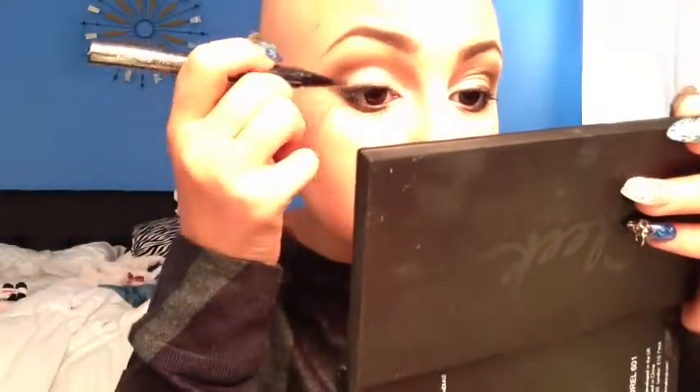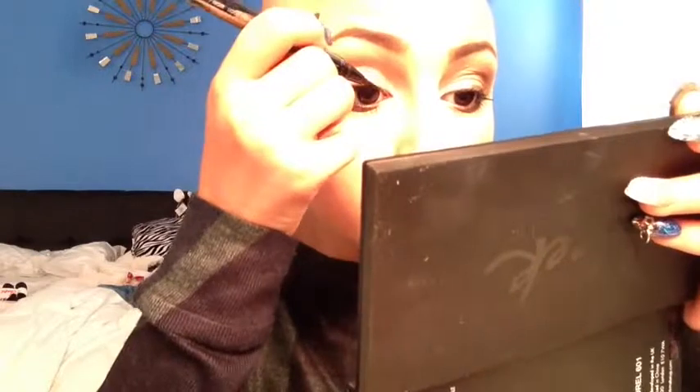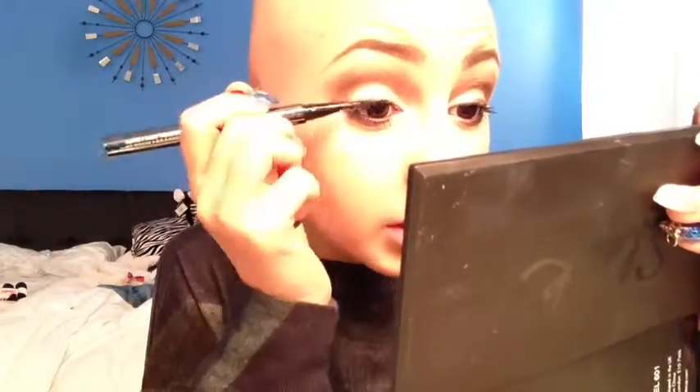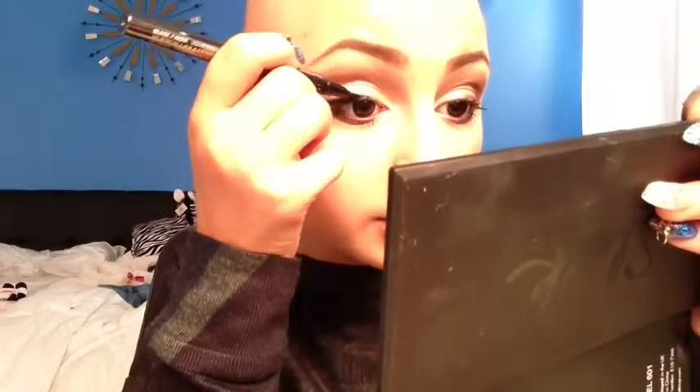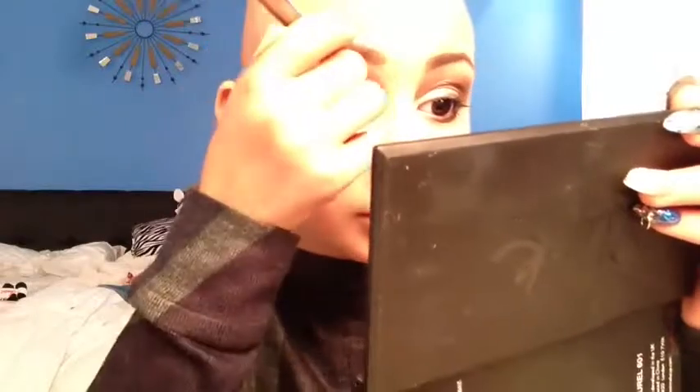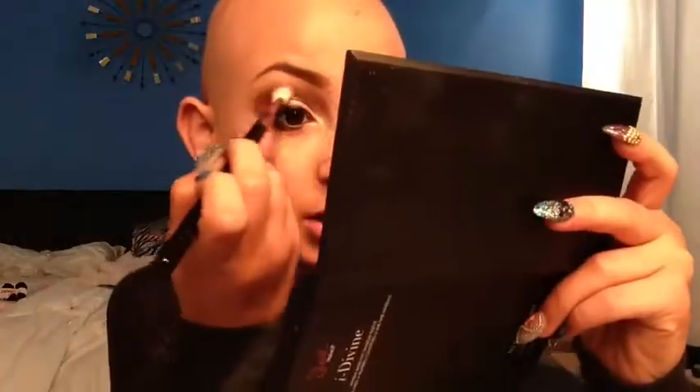Next I'm going to do my eyeliner. I'm going to be using the Lorac Front of the Line Pro Pen — I'm just going to shake it, there's a little ball in there that gets it going. It's like a pen slash brush. You're just going to follow the line of your wing. Then I'm going to kind of define my crease just a touch more.